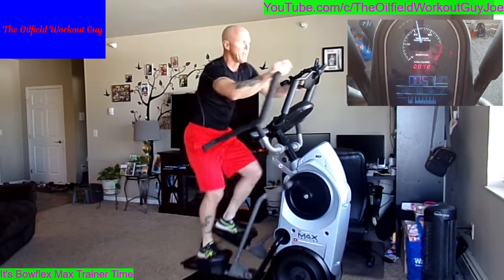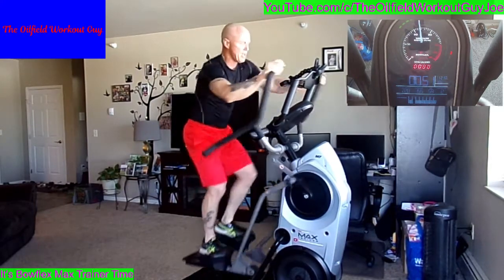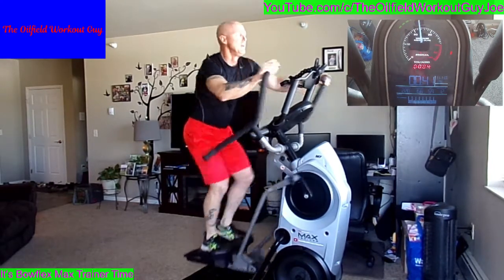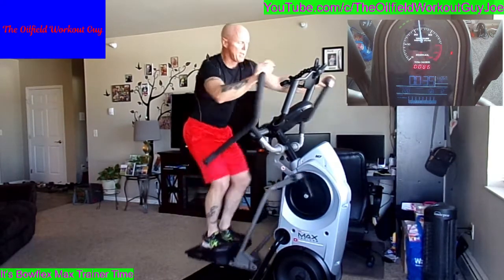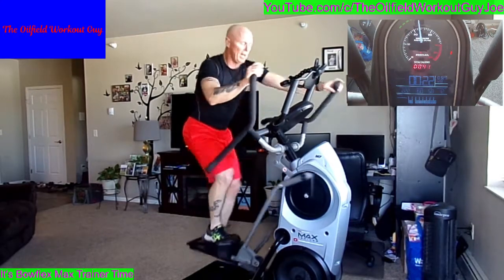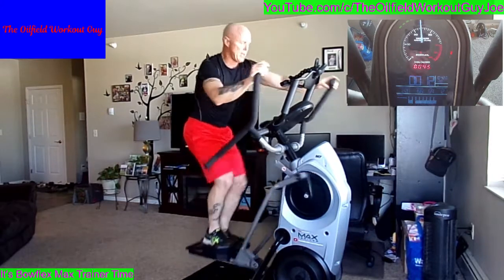Can't go that high in your sprint? It's okay. I like to stay a little high when I recover. I'm always trying to get to a certain calorie burn. Fifteen seconds — round 3 coming up.